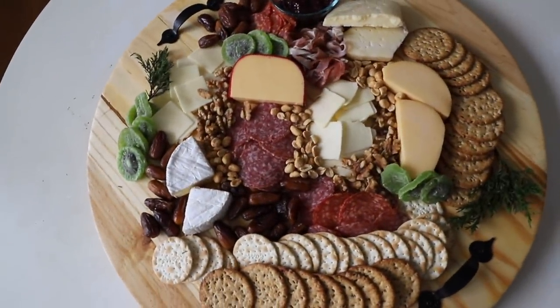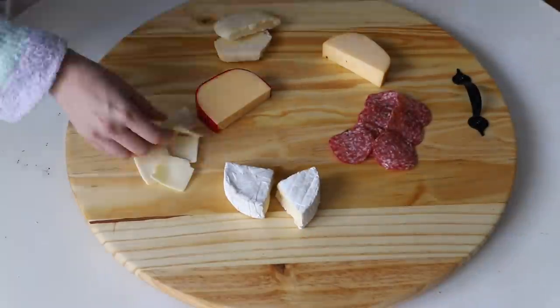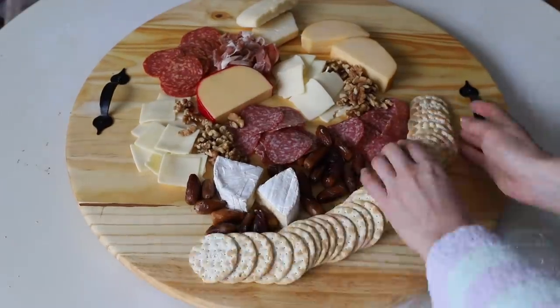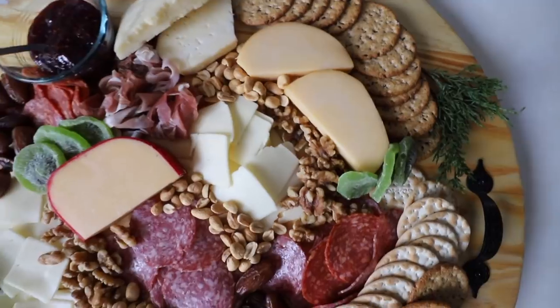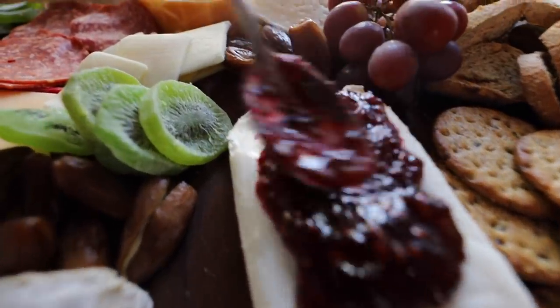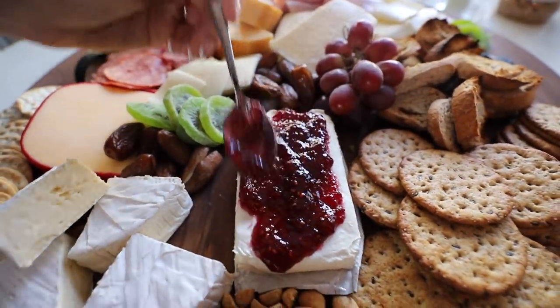Let me know what are your favorite things to put on a charcuterie board — my favorite cheese is brie. One of my tricks to always putting together a beautiful board is to add a little bit of green with dried fruit and sprinkle nuts in the in-between places. A favorite budget-friendly option is cream cheese with raspberry or habanero jelly on top. You've got to try it if you haven't!